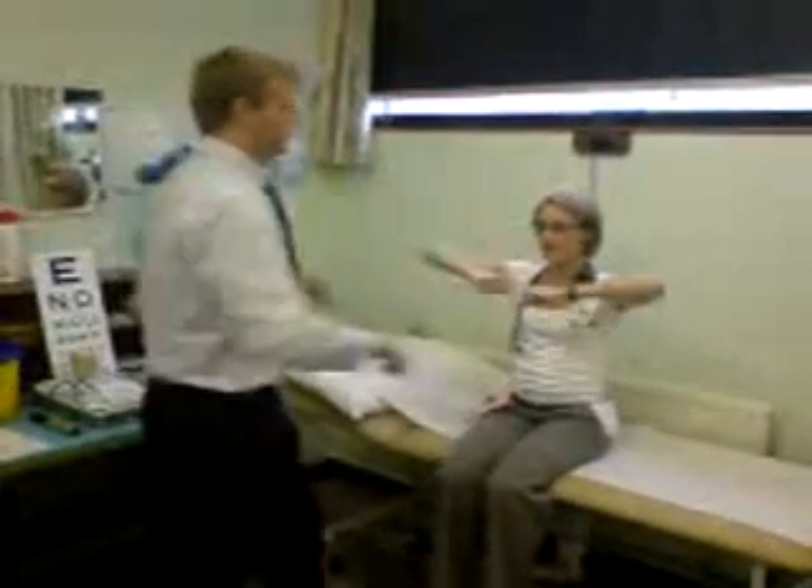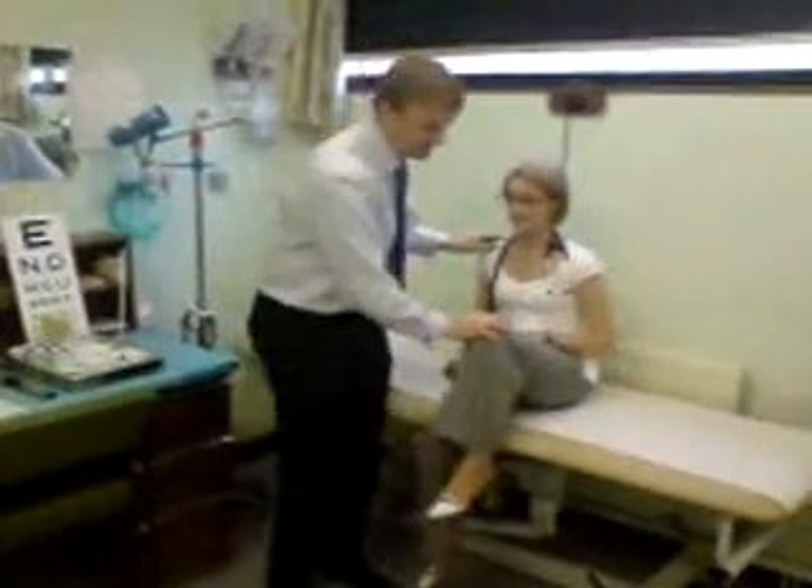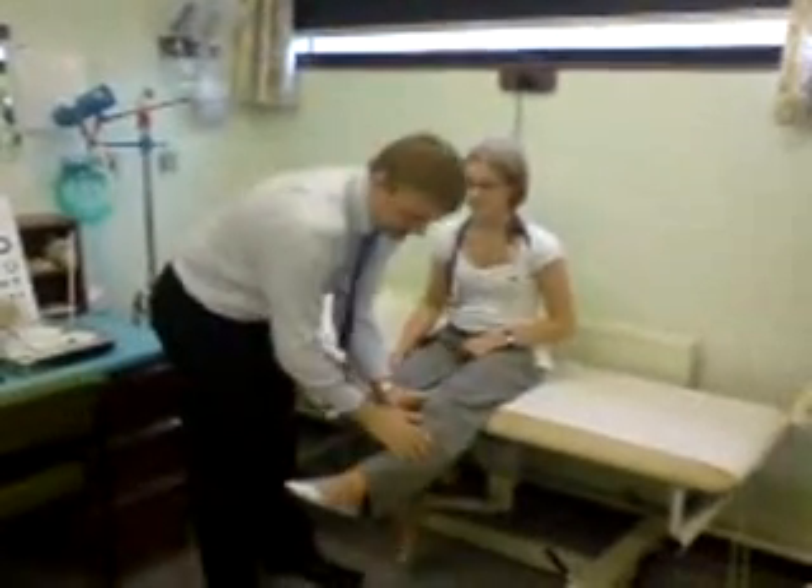Elbows up like wings — push up really hard against me. Now lift this knee up as hard as you can, this one up really hard. Kick the leg out straight, this one out straight.